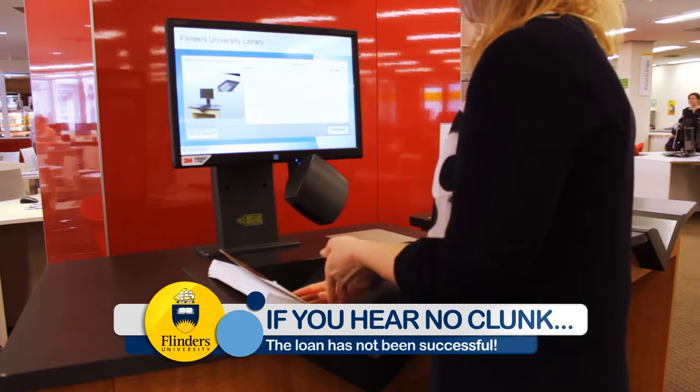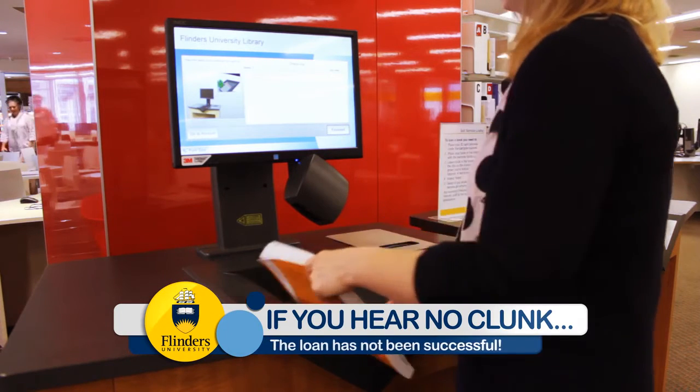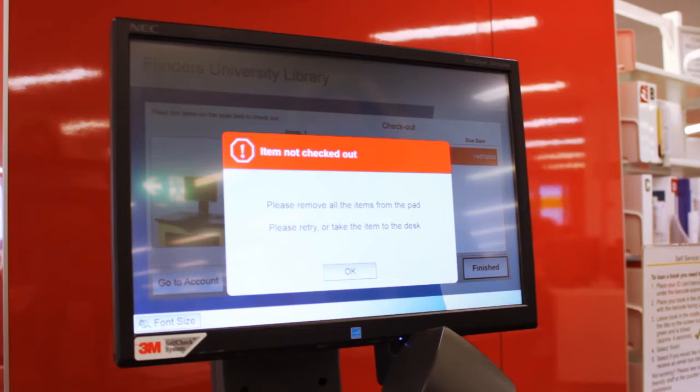If the scanner misses the barcode, or you take the book out too quickly, you won't hear the clunk because the loan was not successful.